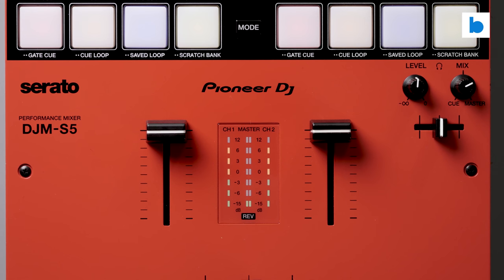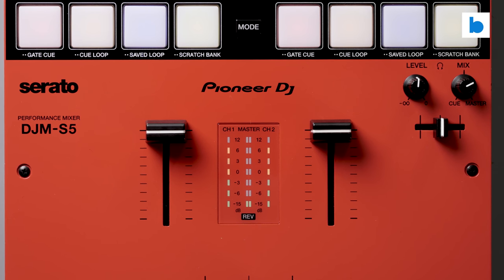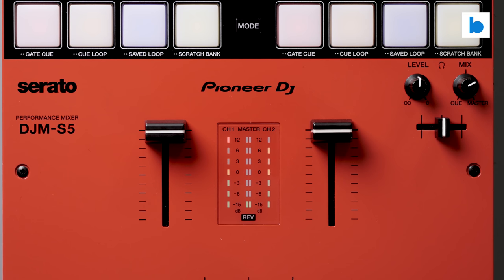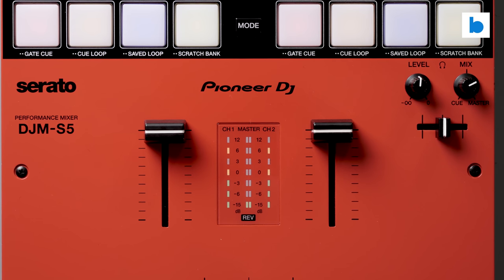The upfaders are, I believe, the same as those on the S7, which means they're nothing to write home about but they do a decent job. Unlike the S7 and S11 there is no way to adjust the curve on them, but they have a smooth gradual fade which I'm happy with — although turntablists who cut on the upfaders will need to look elsewhere.